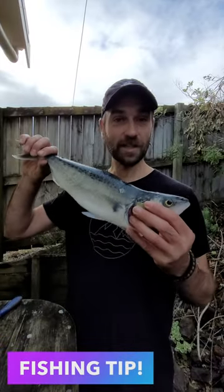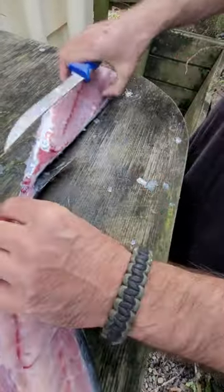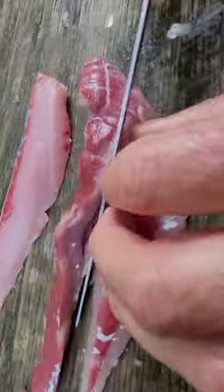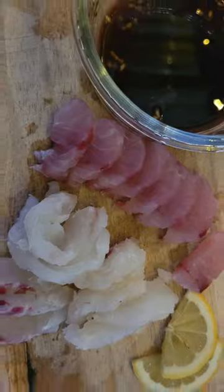When you catch an oily fish, like for example this kawaii here, I take off the sides first. You want to cut out all the red meat from a kawaii. The red meat tastes very fishy, and that red meat is a perfect piece of bait. You get double bonuses — really nice strips of bait and some really nice fillets for eating as well.